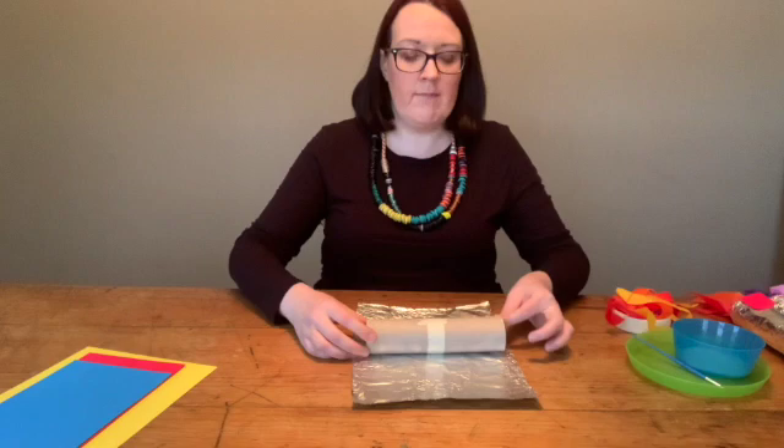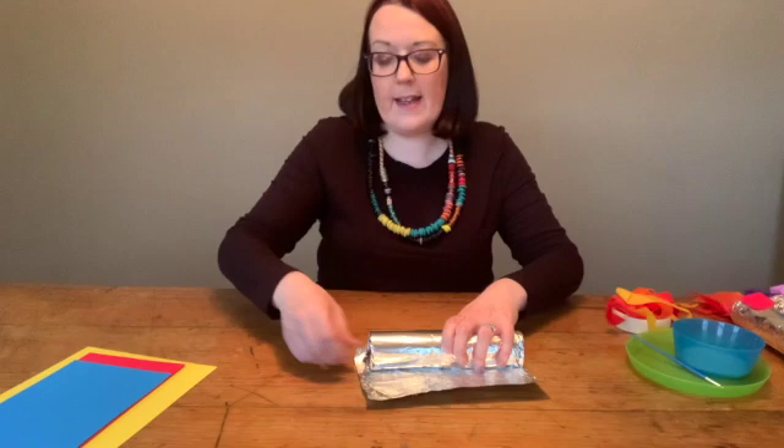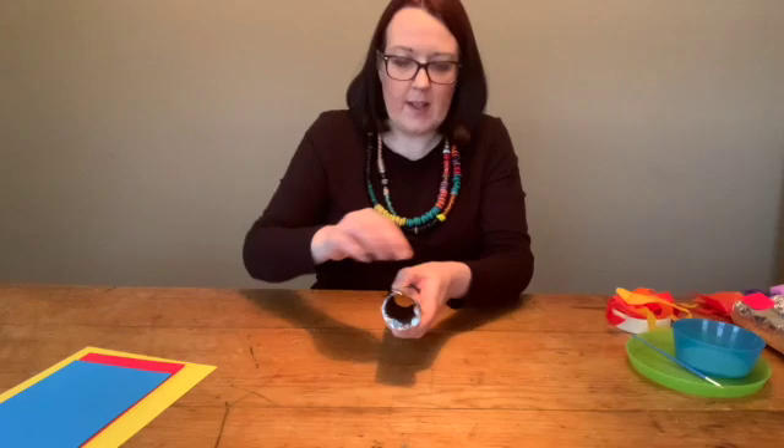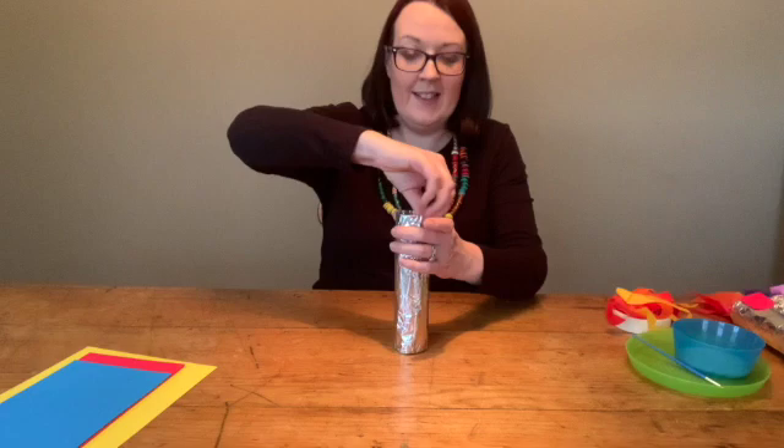So we're going to start off covering our rocket in the tin foil. We'll take our rocket and lay it down and just roll the tin foil around it like that, and to secure it you just push in the end. It's good to do this as you go along because it makes it nice and tight. Just push in the ends here and tighten it up at the bottom and tighten it all up like that. So here is the main part of our rocket.